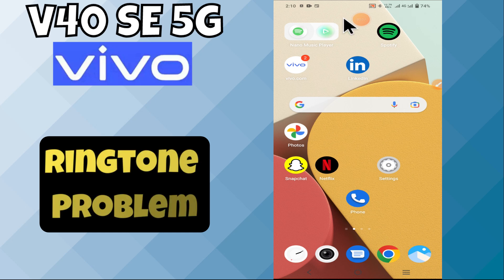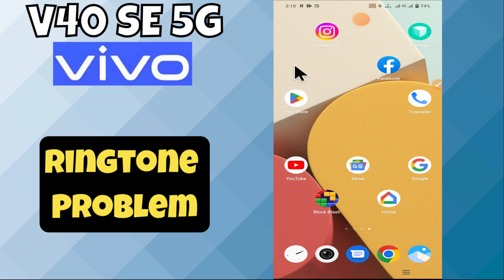Hello everyone, welcome to my YouTube channel. In this video, I will show how you can fix ringtone problem or ringer not working on V40SE 5G.